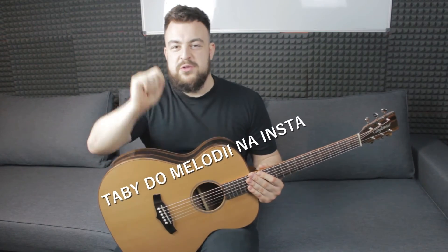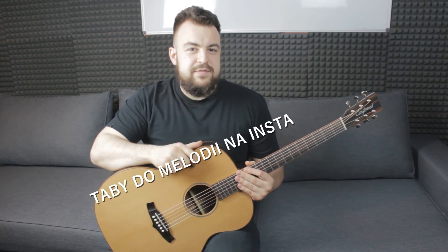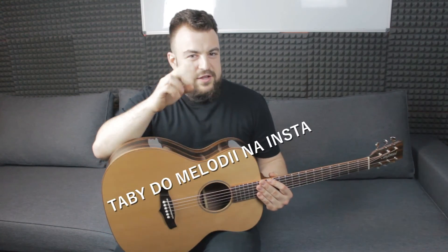Jak sami widzicie utwór był naprawdę prosty, tak jak większość tutoriali znajdujących się na moim kanale. Mam nadzieję, że nie sprawił Wam za dużego problemu oraz że dobrze się bawiliście. Jeżeli tak, to zostawcie łapkę w górę, komentarz, jeżeli jesteście tutaj nowi, zostawcie subskrypcję. Jeżeli chcecie natomiast uzyskać taby do linii melodycznej tego utworu, zapraszam Was na mojego Instagrama. Piszcie pryw, a my widzimy się w kolejnym odcinku. Na razie.